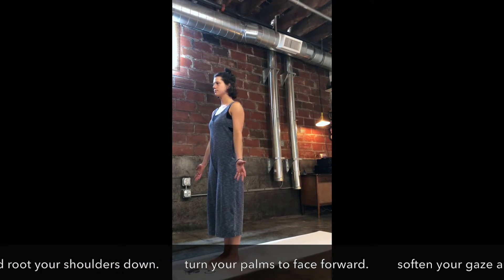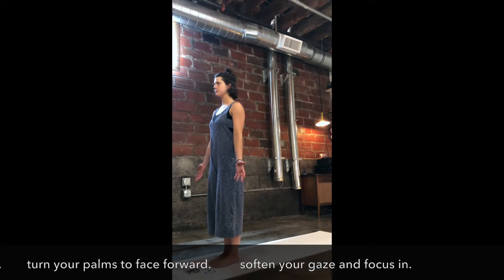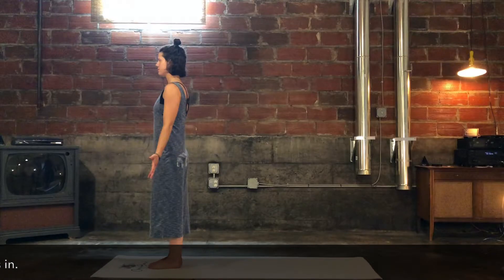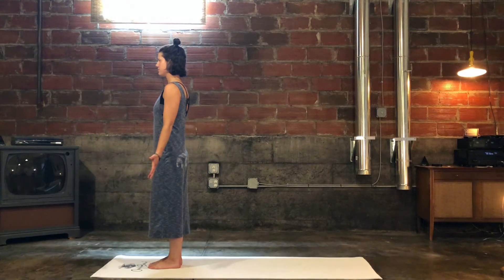Broaden through the chest and root your shoulders down onto your back as you turn your palms to face forward. Now soften your gaze and turn your attention to this present moment.